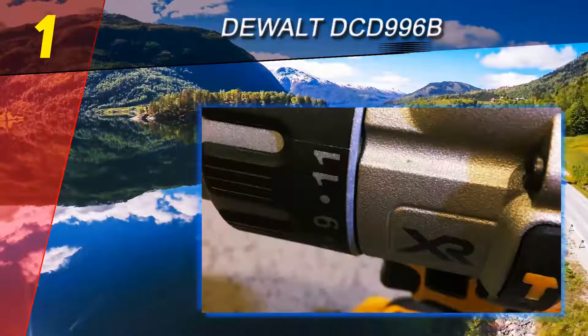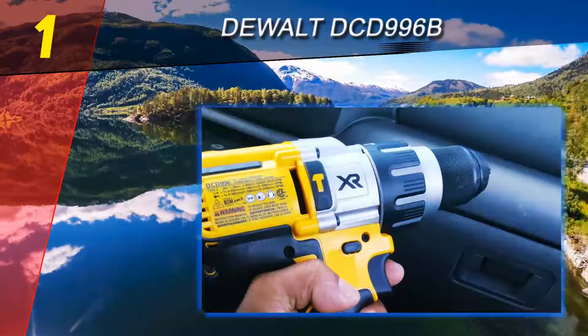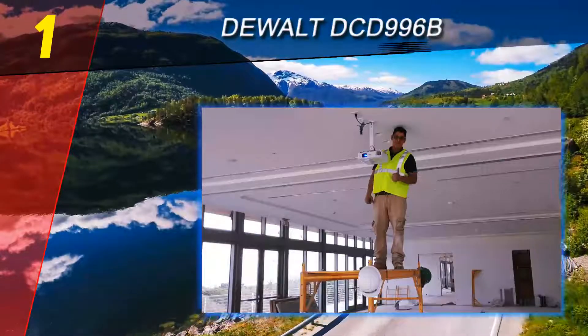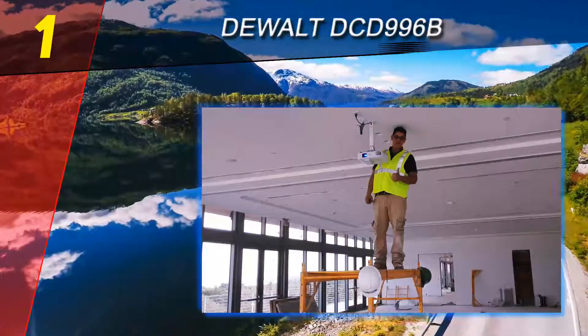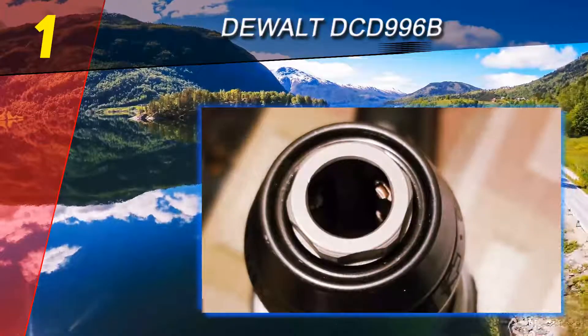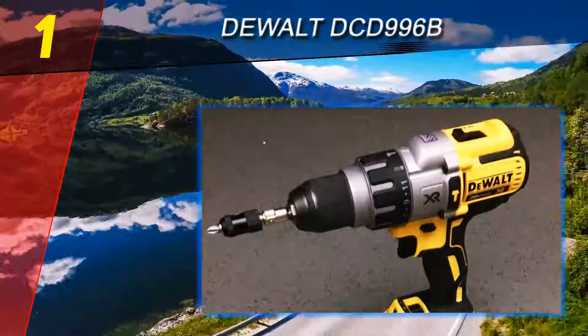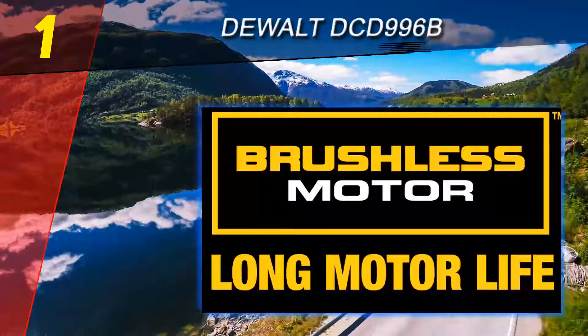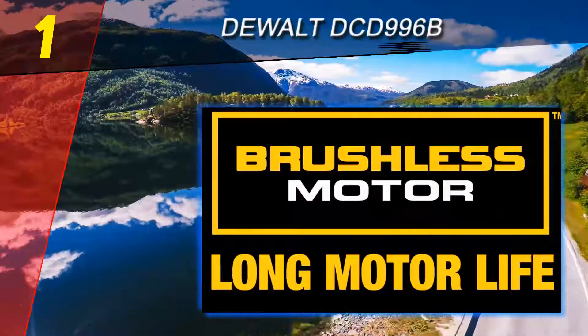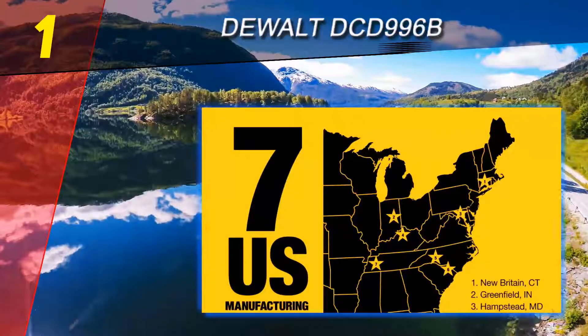Coming in at number 1 on our list: the DeWalt DCD996B — arguably the best cordless hammer drill on the market. This drill is far more compact than you would expect, measuring a mere 8.4 inches long. The brushless motor provides 820 unit watts out for 2.8 times faster application speeds, giving you 2,250 RPM and 0–38,250 BPM, at only 4.7 pounds, making it one of the lightest models out there.